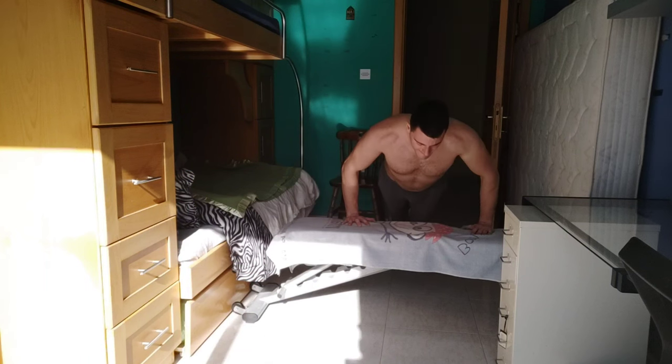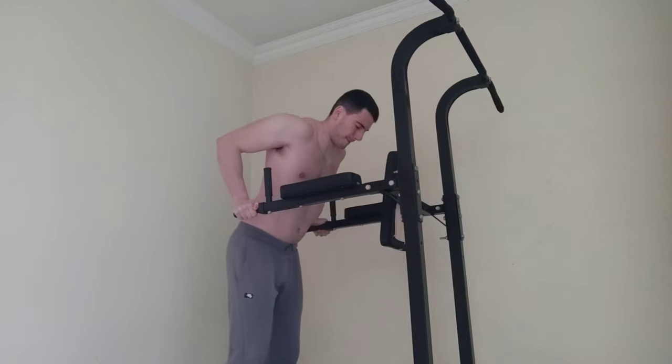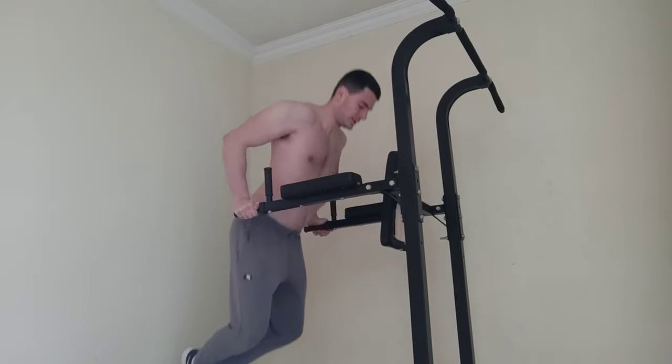I also strongly suggest doing decline push-ups — do as many reps as you can — and superset them with incline push-ups. This way you feel the burn in both your lower chest and upper chest. Chest dips are also great for the lower chest.